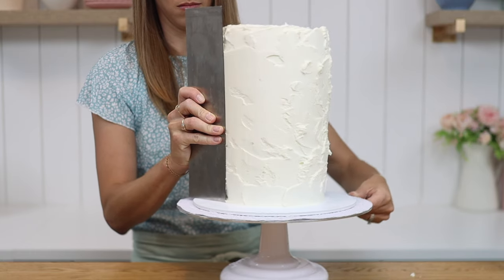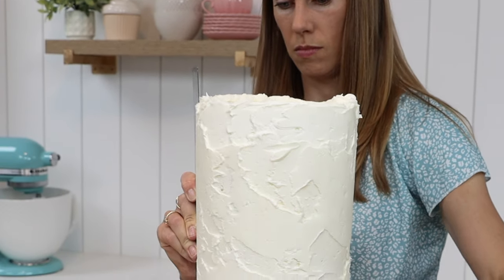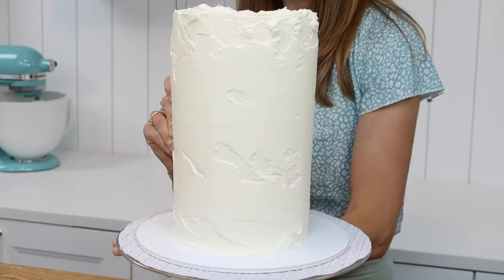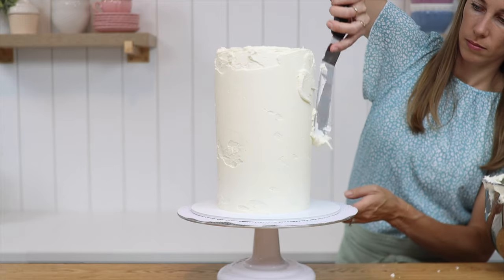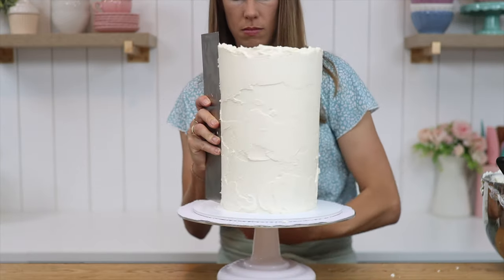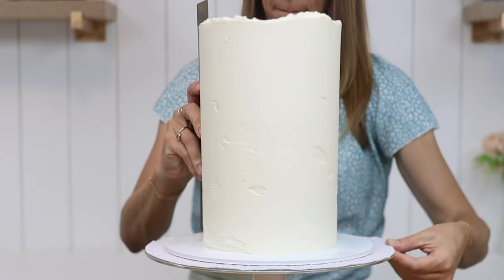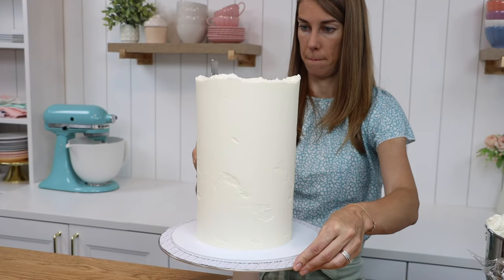Frosting such a tall cake is a bit tricky because it's a huge surface to get perfectly smooth. If this is your first time and you haven't perfected your technique, I recommend a cake design that uses either lots of piped texture to cover up any imperfections, or added details like figures, wafer paper, or strategically placed sprinkles.